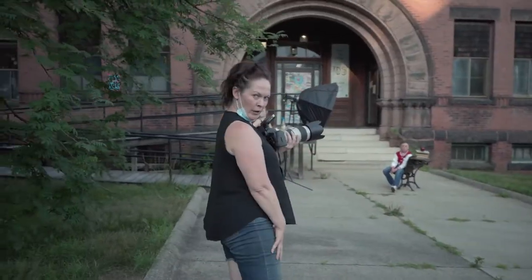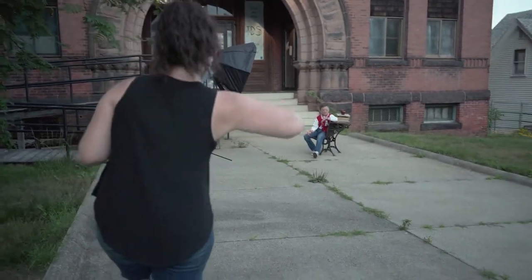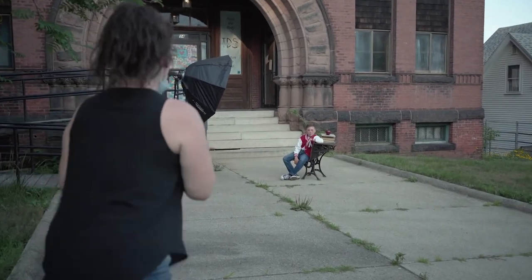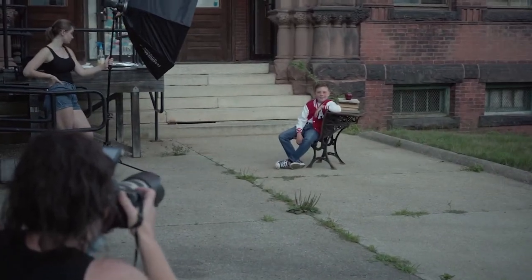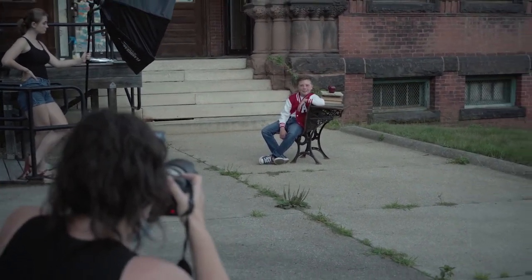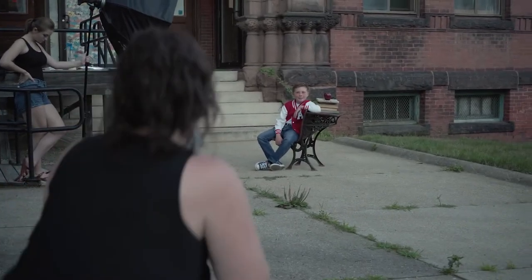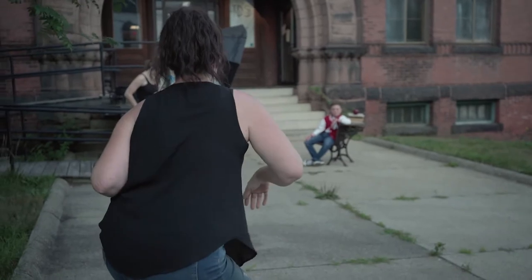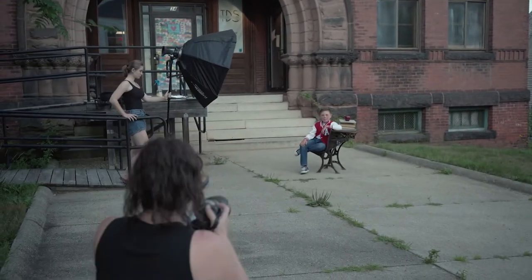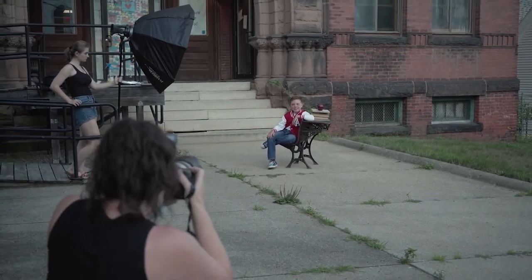This is our first male model, Jake. I want you to lean right on the table like this and then put your foot right over like that. Perfect. Now tuck your legs up under your butt. There we go. Perfect. Get a close up here. Beautiful.